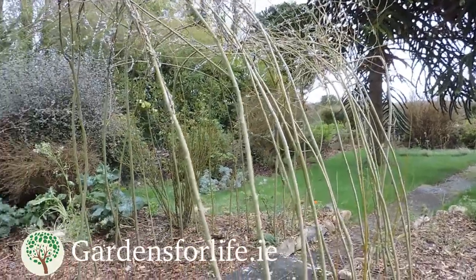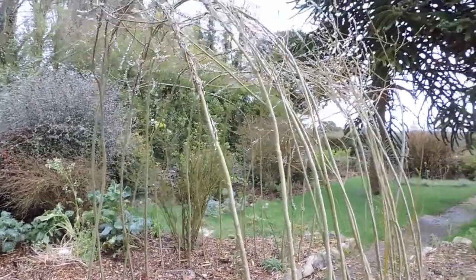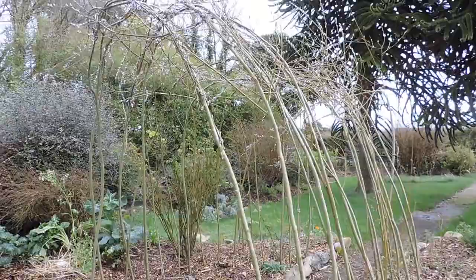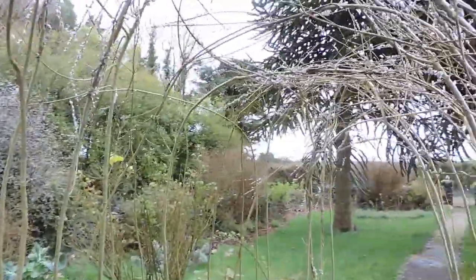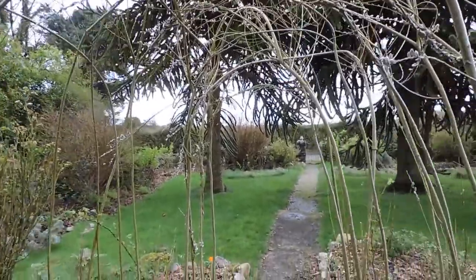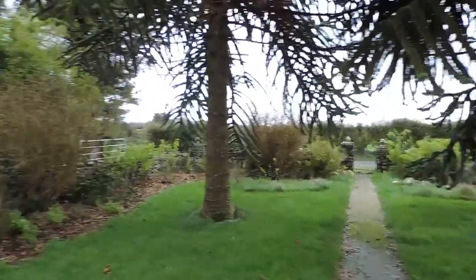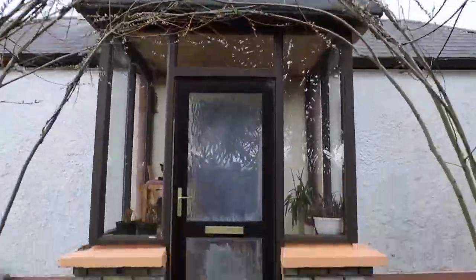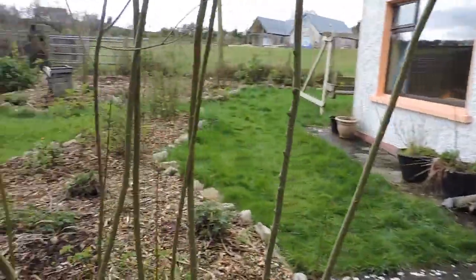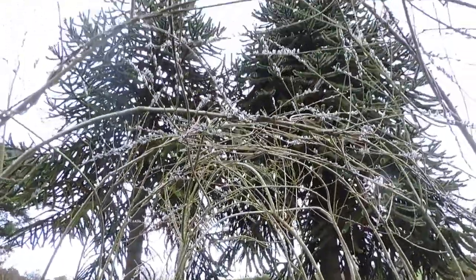Here's a little willow arch, or willow tunnel, in front of our house. Once it leaves out it will be quite mysterious to walk through — it's kind of like a big long arch, and once you're walking through it after it's leafed out it will be lovely and sheltered.